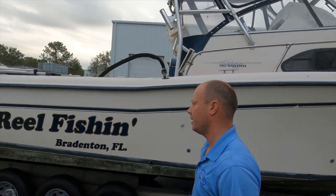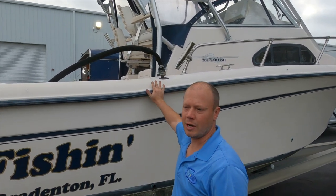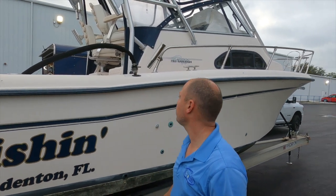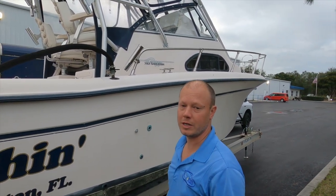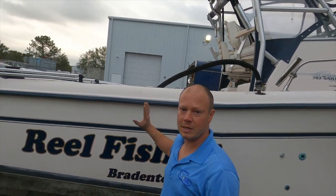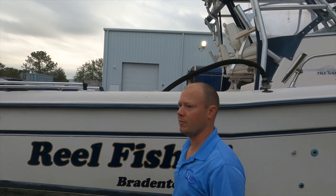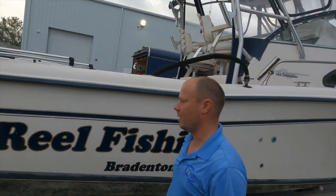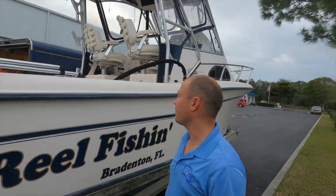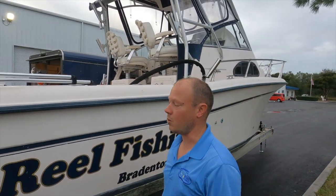I'm down here at Innovation Marine in Sarasota, and I'm on a big Grady White - same year as mine, a 2005. This is a 28-foot Sailfish, so it's fun to see two different 2005s and how they've been cared for over the years. This is a big boat and I'm excited to take a look at what the cabin looks like on this massive walk-around.